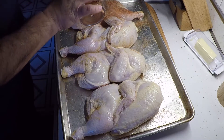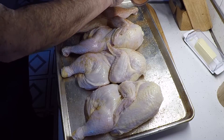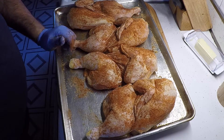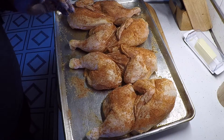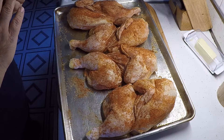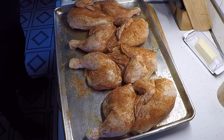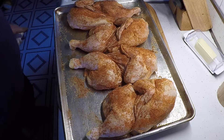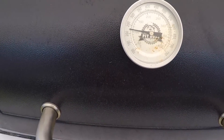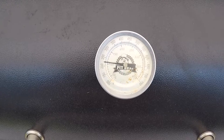This will put a nice color on them. We'll head out and make sure the cooker's ready — we're going to put these on the pellet cooker. I got some beans on out there right now, but that's another video. Temperature is a little bit below 250, so we're going to let that climb up to 350 before we put the chickens on.